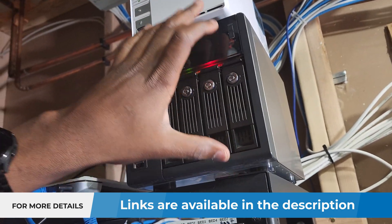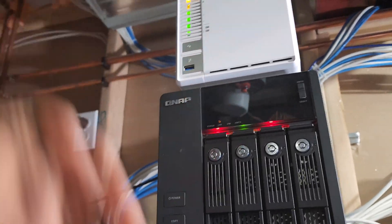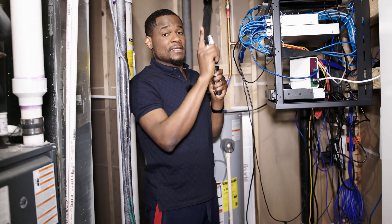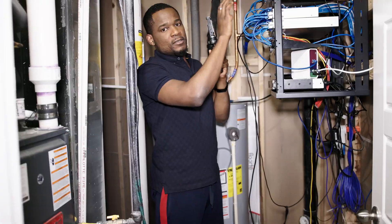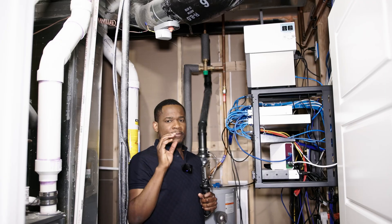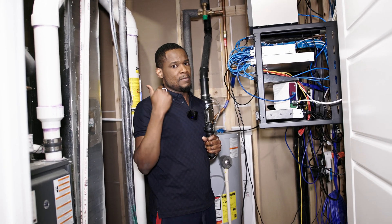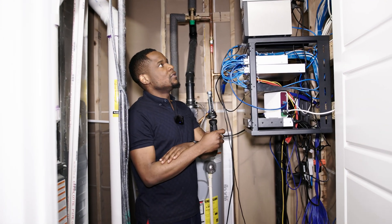I have 4TB in this old NAS that I have to copy into the new NAS. I'll show you how I do that. But I decided to add a 2TB SSD in an empty spot that I left — if you watched the last video. I'm planning to use it for virtual machines, databases and maybe a website, so it won't be mixed with my files on the hard drive.